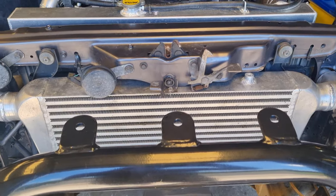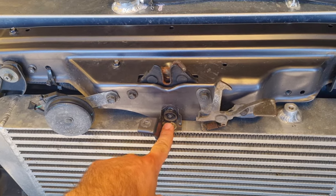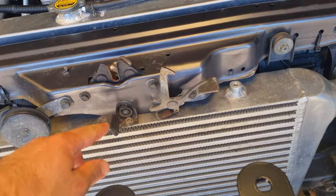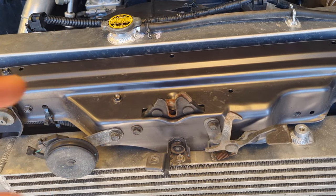One other important thing — make sure you make a good bracket here, as this keeps your bonnet down. Make sure it's pre-loaded a little bit, otherwise the bonnet will float.